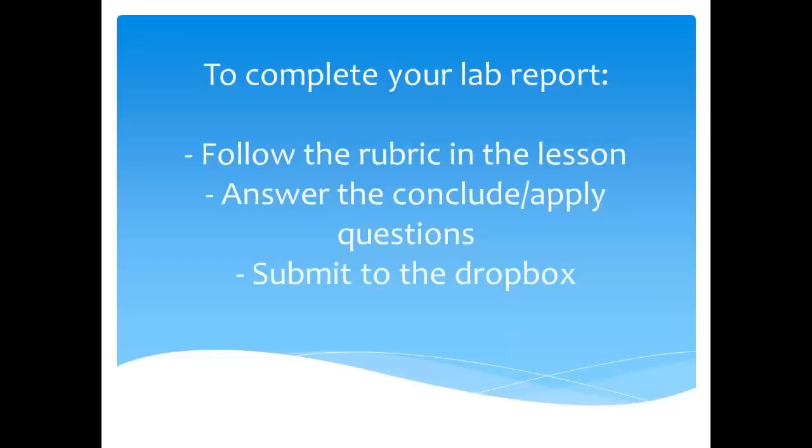Now it's your turn to try the experiment. Complete the experiment as listed in your lesson. You also want to make sure that you turn in a lab report so you can receive a grade for this assignment. Follow the rubric within the lesson, don't forget to answer your conclude and apply questions, and submit your lab report to the Dropbox for credit.